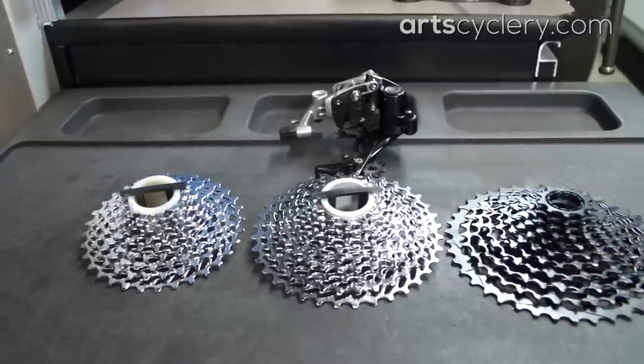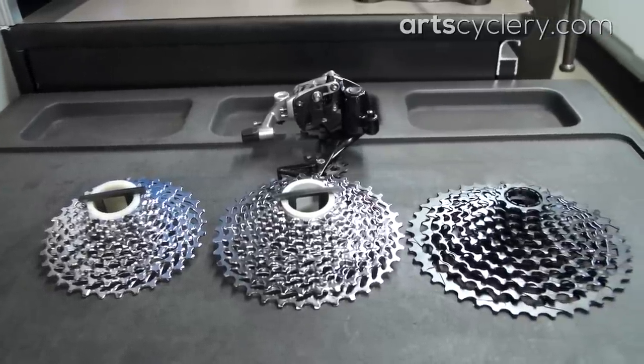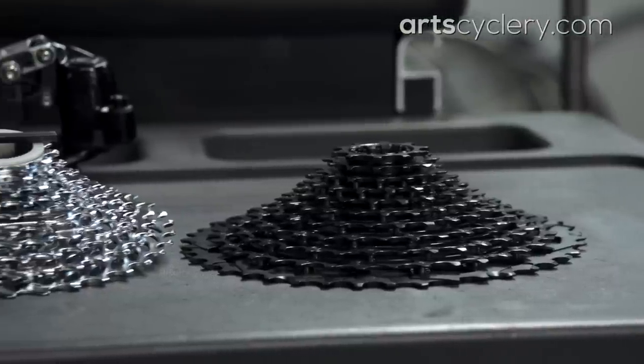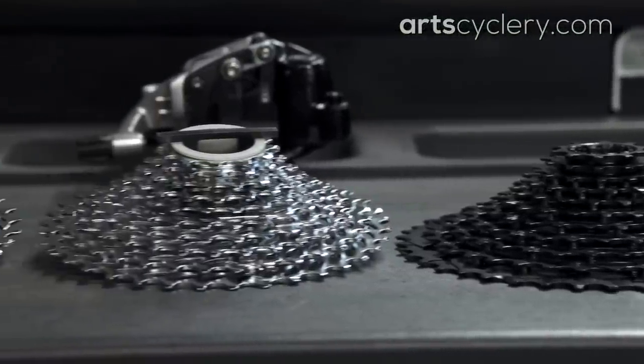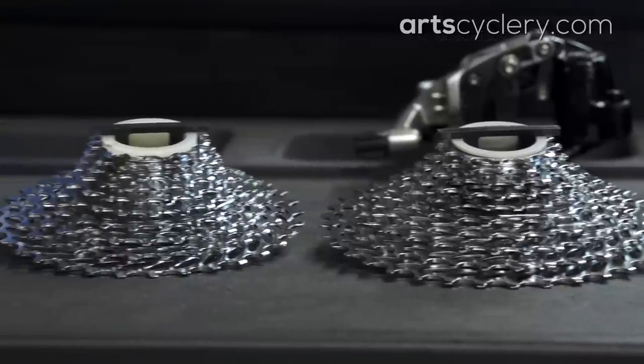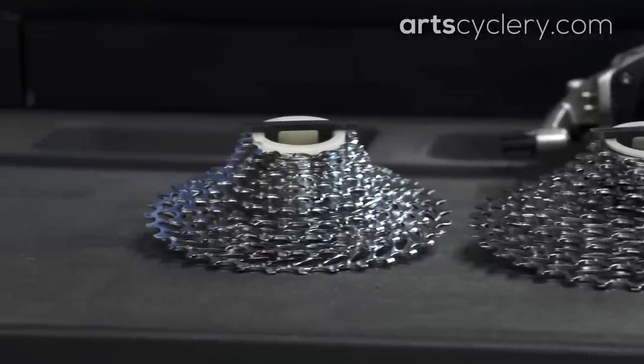When choosing your cassette, keep in mind the gear range capacity of the rear derailleur cage length you will need. Long cage 1x rear derailleurs are made for SRAM's 10-42 and 11-36 cassettes, and the mid cage derailleurs are made for cassettes ranging from 11-28 up to 11-36.